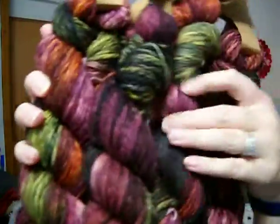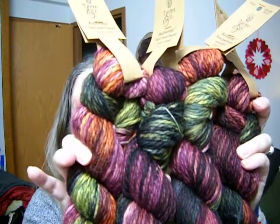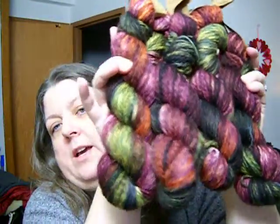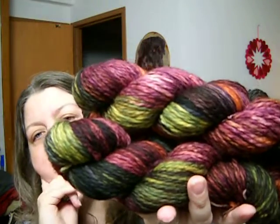The Coupe de Grâce that he got me — four skeins of Yarnbee Authentic Hand-Dyed Chunky in the Prom Corsage colorway, three and a half ounces, 110 yards each. He wants me to do something really cool with it. Well, I am — I'm going to make a blanket. I'm going to find another chunky yarn to go with it and do squares.